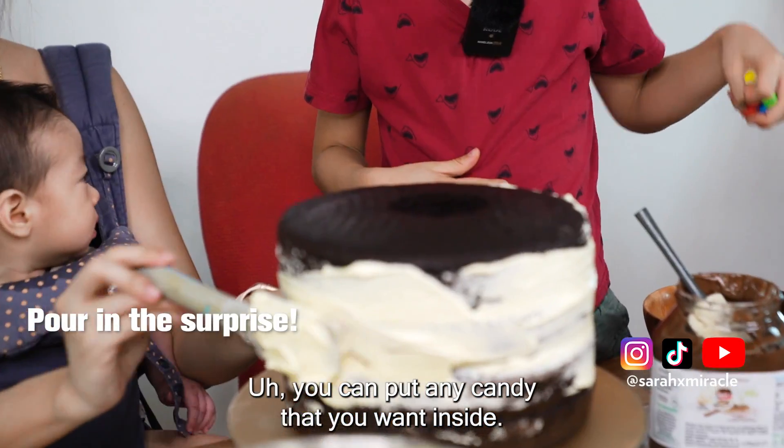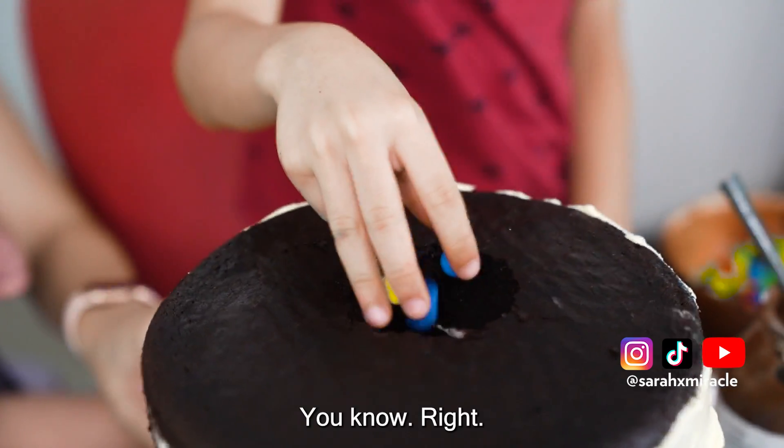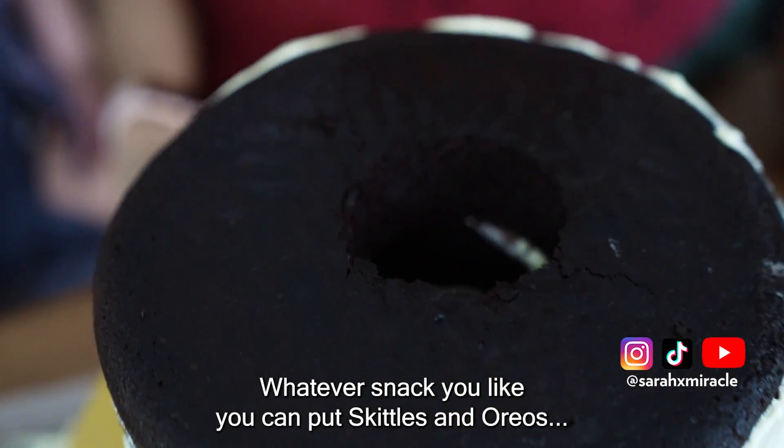You can put any candy that you want inside. You can put Skittles and Oreos — just your Oreos and whatever snack you like. You can do whatever you want for your cake.